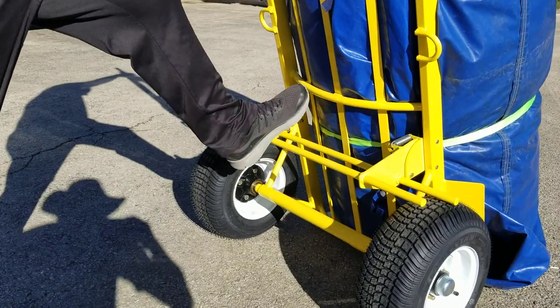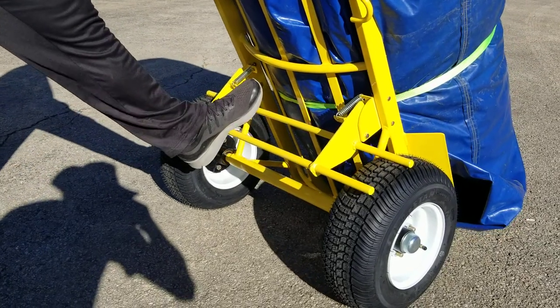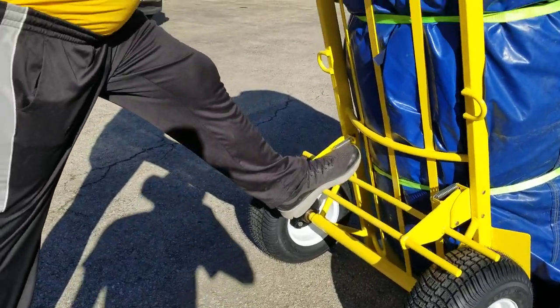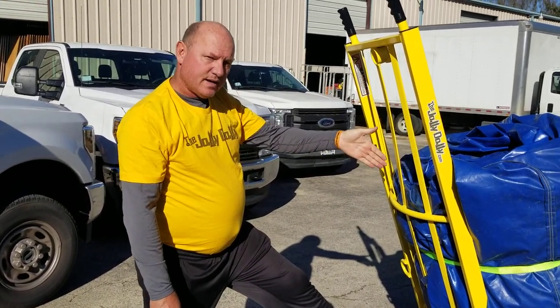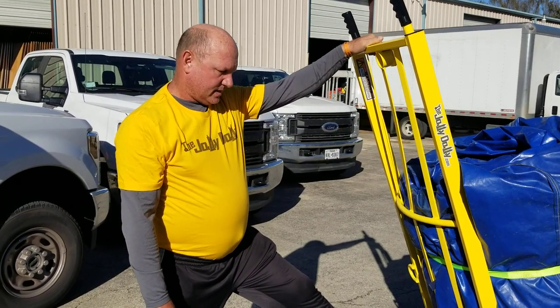Then we have this brake that you can use to tilt the hand truck with your inflatable on top of it. What I really like is this cradle that they built specifically for the inflatables — when you lay it in there, it cradles it and it doesn't fall off of the dolly.